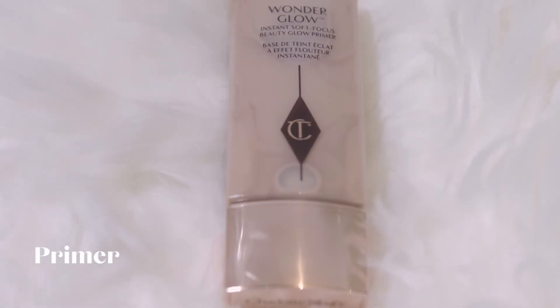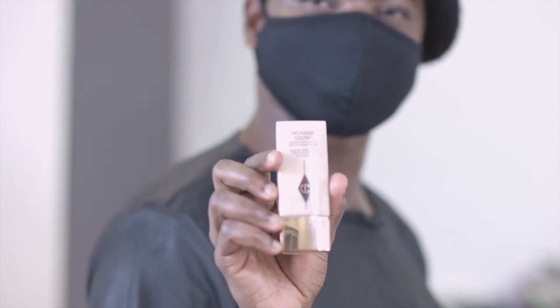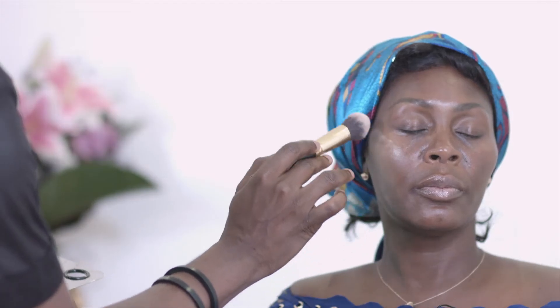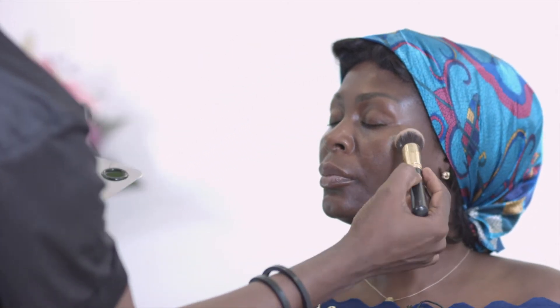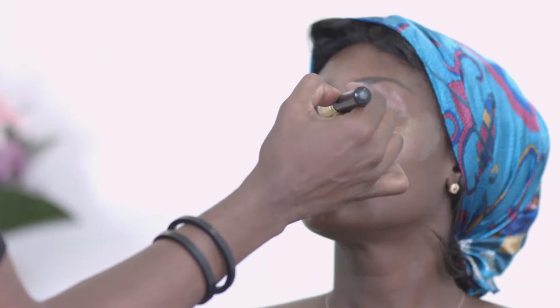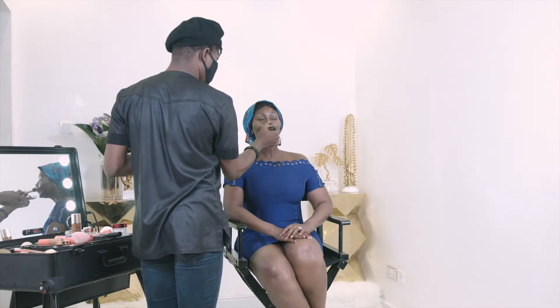Next we go ahead with the Wonder Glow by Charlotte Tilbury — this is the Instant Soft-Focus Beauty Glow Primer. It gives an instant glow as you apply it onto the skin. I'm applying it on the high points of her face — you can see the instant glow it brings. Some people put it all over, but I prefer placing it on certain high points to accentuate a well-structured face rather than shine everywhere.